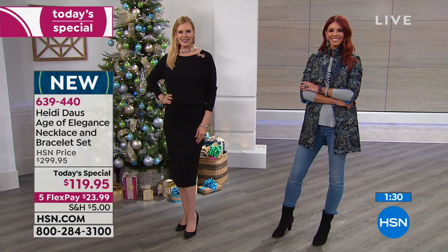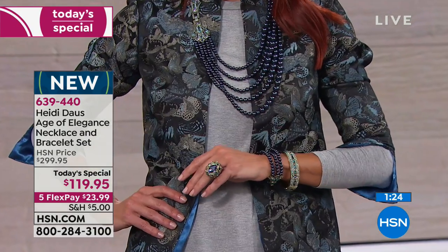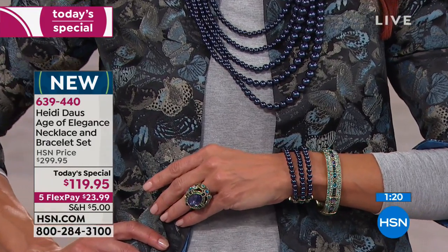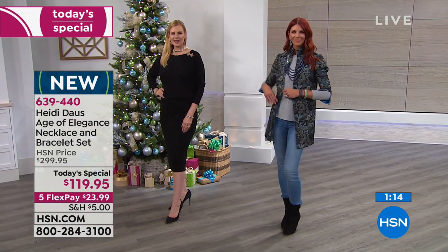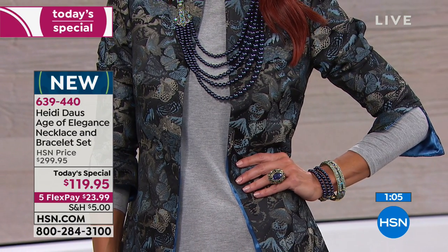That's the Indicolite option that Sonia's wearing — that I think might be my favorite. It's like navy colored pearls — how fresh and modern. And then the contradiction of that art deco design. She's wearing one bracelet on the wrist that comes included, there's the oval bangle that matches, and then she put one bracelet on with her five strand necklace. You get all three pieces today for $119.95. It's item 639-440.